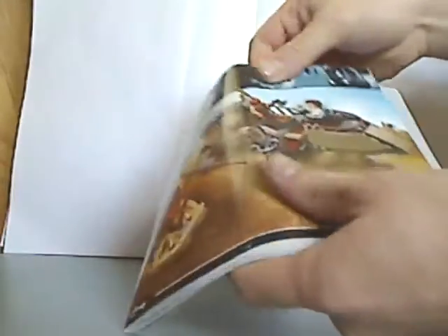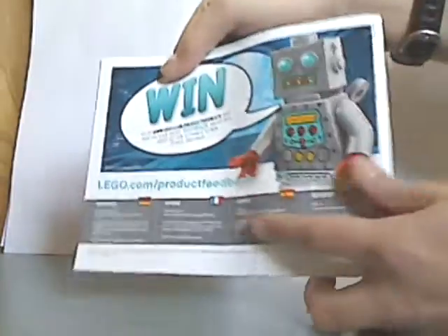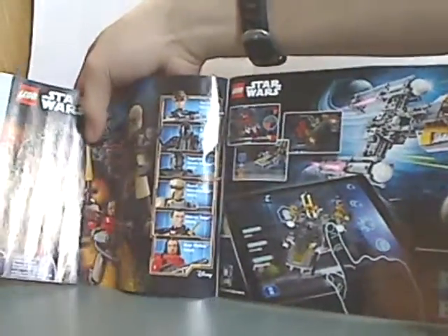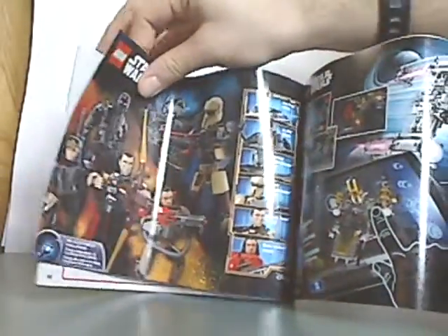Now onto the booklet — same picture as on the front of the box. There's what to do with all the pieces, and then on the back there's an online survey, the pieces included in the set, and an ad for the Force app and all the construction sets, which I previously reviewed.